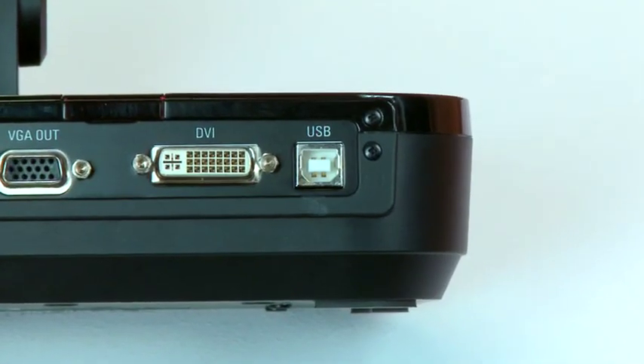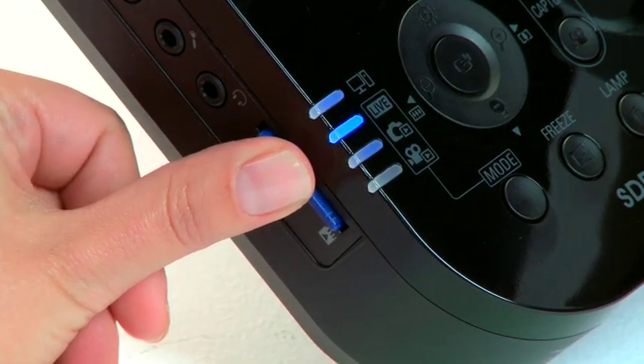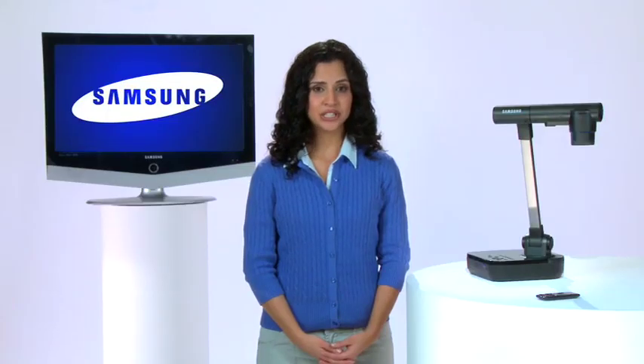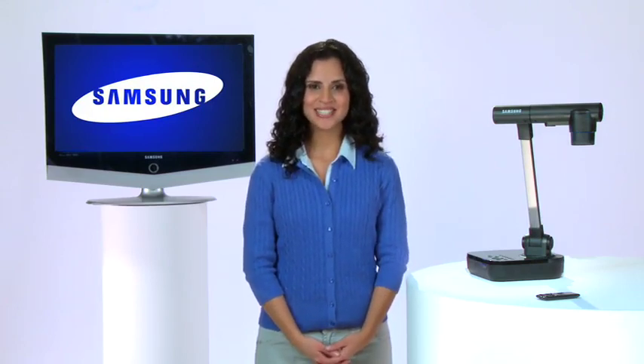The USB port allows you to connect to a Windows or Mac-based computer. Additionally, the SamCam can accommodate an SD high-capacity memory card of up to 32GB, allowing teachers to capture images of any presentation, even movies with audio, all with the touch of a single button. The presentations can be played back internally or imported to your computer with an SD card reader.